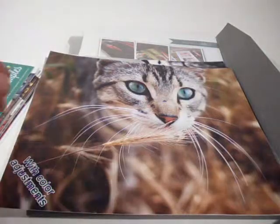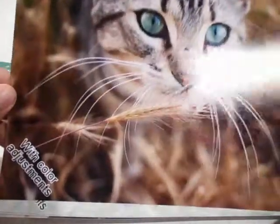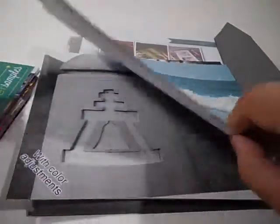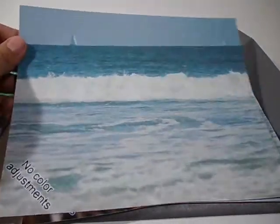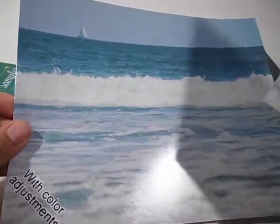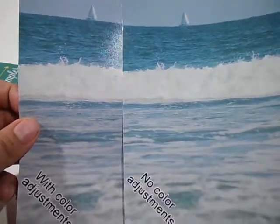Then they have one version where they color adjust it. On this one I don't really see any difference in the color — all I could tell is they changed the white balance, but I actually prefer my version better. Moving on, this next picture is of the beach with some waves. What I did was wash out the blacks to give it a vintage feel, and this is exactly how it looked on my monitor. The color adjusted version has a slightly different hue, and again I like my version better.